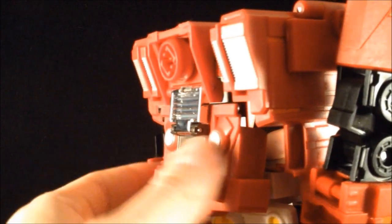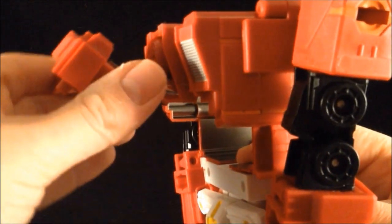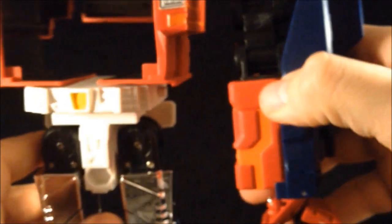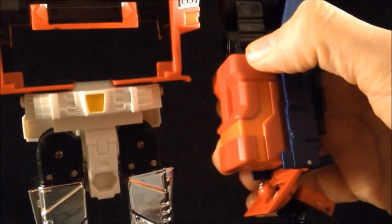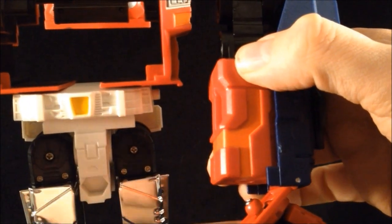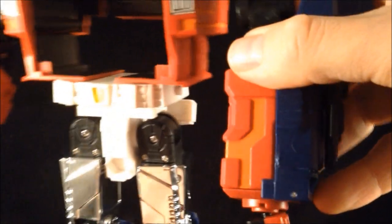At the back here, you want to lift this section up and fold it like so. The arms — you want to rotate round so the port is on the outside. Then grab your hand and plug it in. At the bottom of the fist you'll see there's a little ball socket, and there's a hole underneath the arm — that should plug in nice and tight. That's your arms pretty much done. They are very good hands.